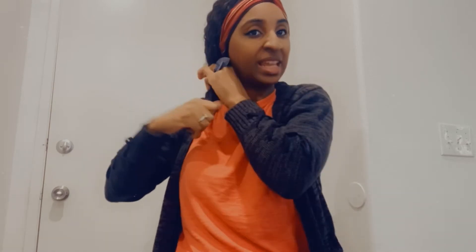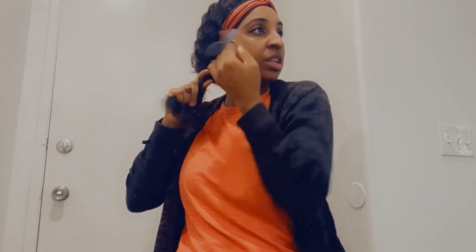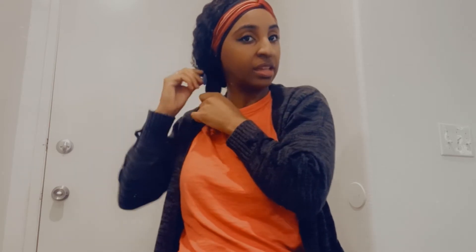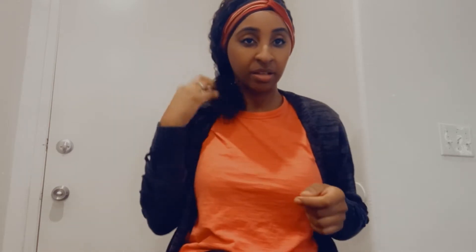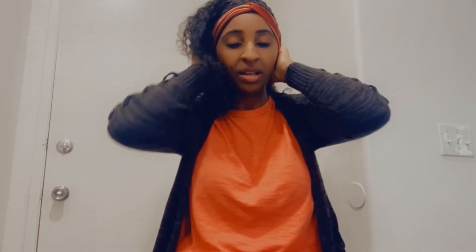If I want to do the side pony with this one, because I want people to see this ponytail, I would do a ponytail to the front — very cute out running errands. I just love how much you can do with these type of headband wigs.